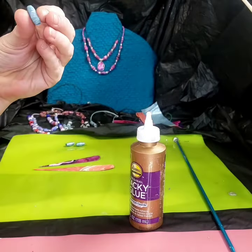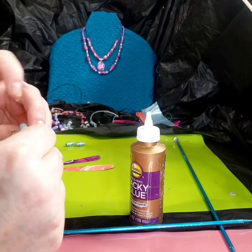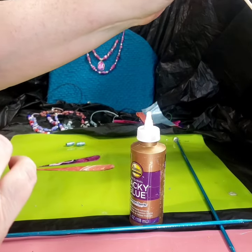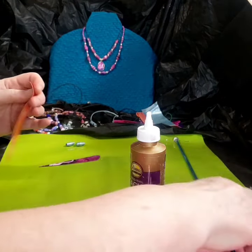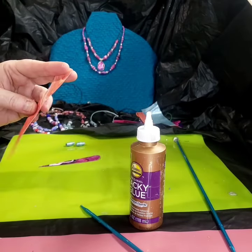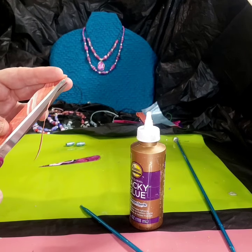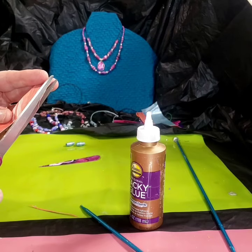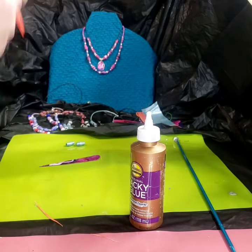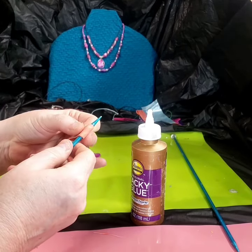I kind of squished it right there, let me just fix it. I'm gonna put this one on the stick and let that dry. Now with the orange one — I can see this one needs to get narrower right here, because that'll give it that variegated look for the bead.